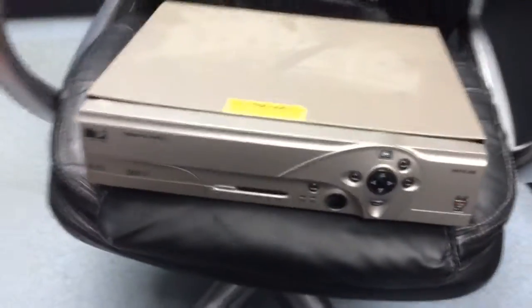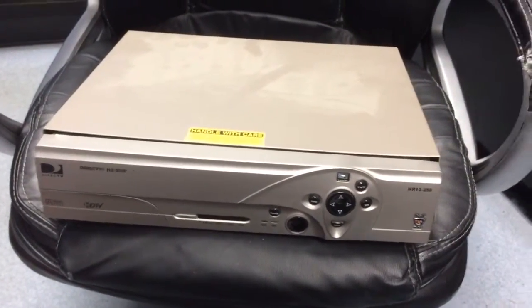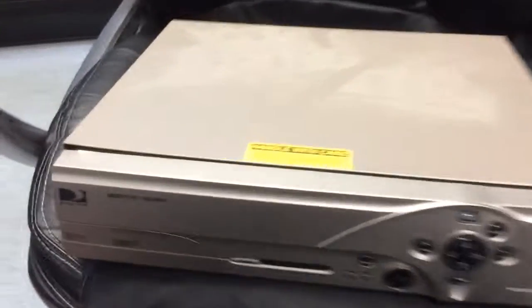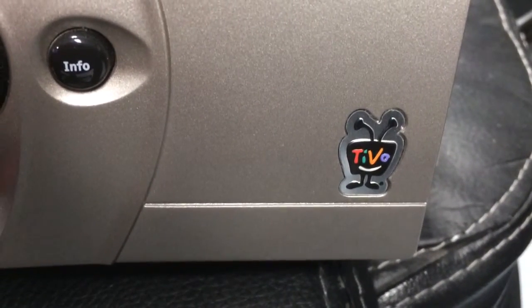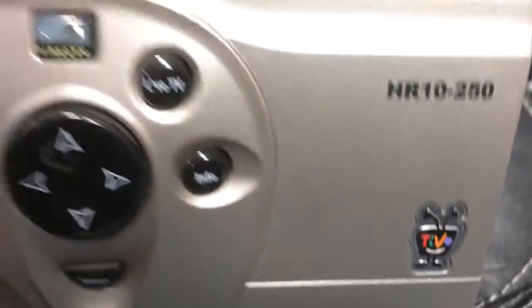This is the actual DVR that was inside. What probably happened was that the customer got this DirecTV branded HD DVR and replaced this DVR, which is an HR-10250. This is a TiVo DVR, and they didn't need this anymore. This is one you were buying at a retail store.